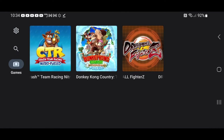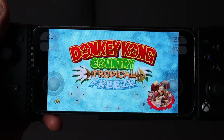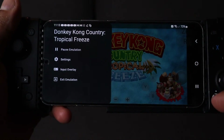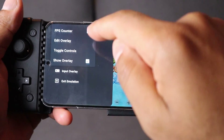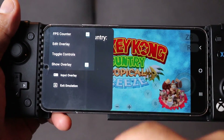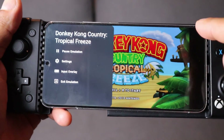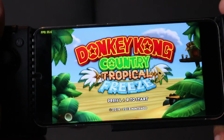Now we can go ahead and load up a game. When you first get into your game you'll notice on-screen touch controls. If you are using a controller with your phone, swipe your screen to the left, hit the Back button, and go to Input Overlay. Check the box next to FPS Counter so you can see your frame rate, then go back to Input Overlay and uncheck the box next to Show Overlay. Hit the Back button and you'll now be able to use your controller without the on-screen touch controls.